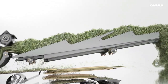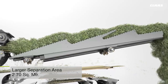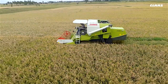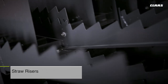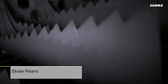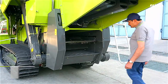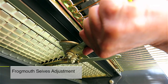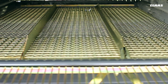A significantly larger effective separation area of 2.70 square meters ensures superior performance even in heavy yield fields. The machine is also equipped with straw risers that help in retaining grains and blowing off lighter residue. The frog mouth sieves can easily be adjusted by a simple lever located at the rear.